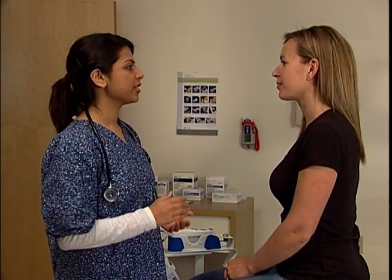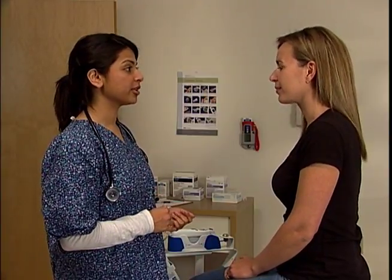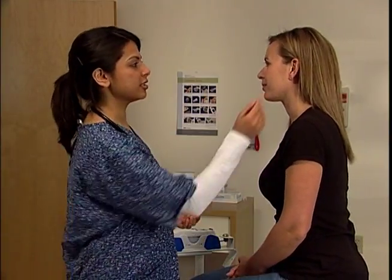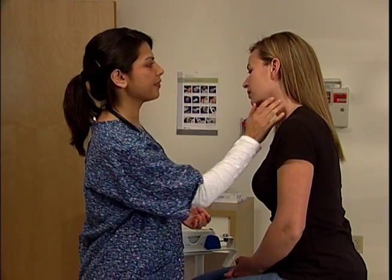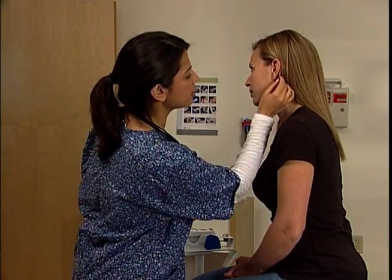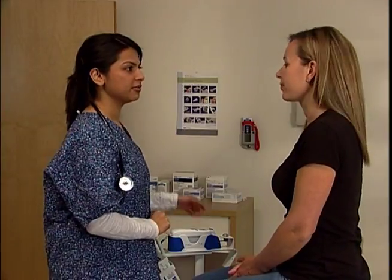To perform a reading, first inspect the patient's ear anatomy for proper placement of the probe tip. Make sure the patient's ear is free of blood or any other fluid. The ear should have no obstruction and should be free of impacted earwax.